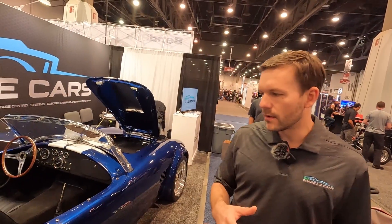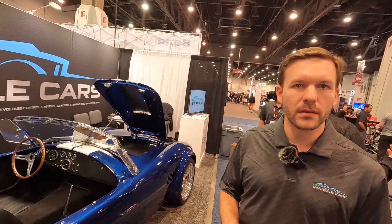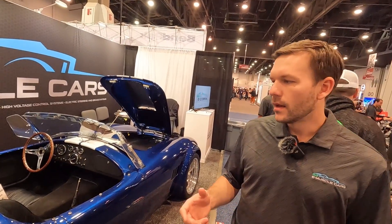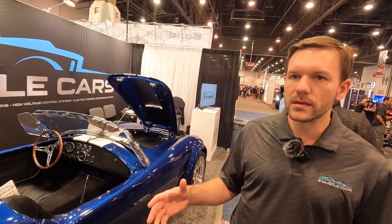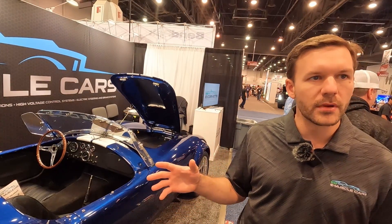I'll tell you a little about my team. We're a team of engineers — both electrical engineering, mechanical engineers, and motorsports engineers — and we kind of attack it as an engineering problem, not as a one-off car build.